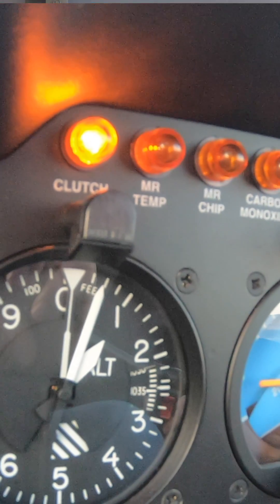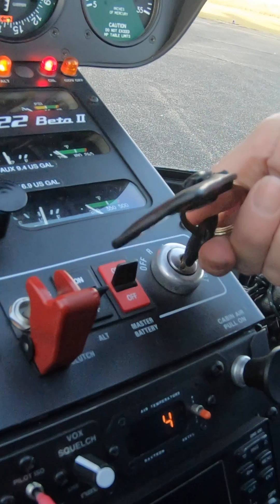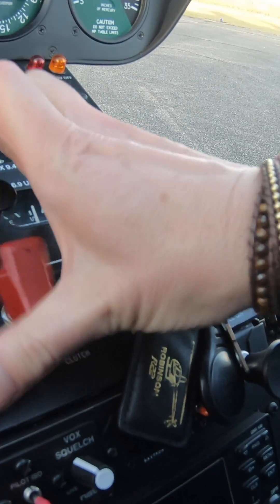In a Robinson helicopter, the clutch light comes on when the clutch actuator circuit is on, either engaging or disengaging the clutch. During the starter procedure we start the engine without driving the rotor blades. Once the engine is running, we engage the clutch with this big red switch.